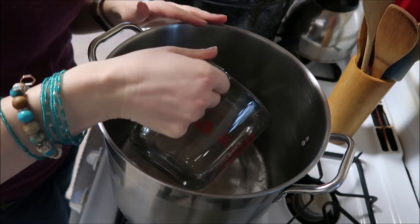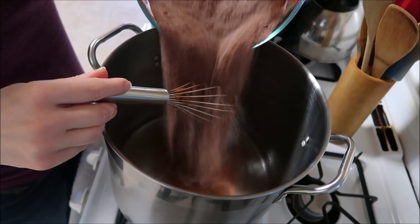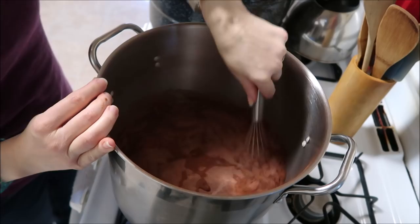In my large stock pot — and you do want a large stock pot — I'm putting in my three cups of water. I'm tripling the recipe. I'll put the recipe down below for just a single batch, so you can either make a single batch and put it in the fridge, or make a bigger batch and can it up like I am. I've got my sugar and cocoa powder all mixed in there.